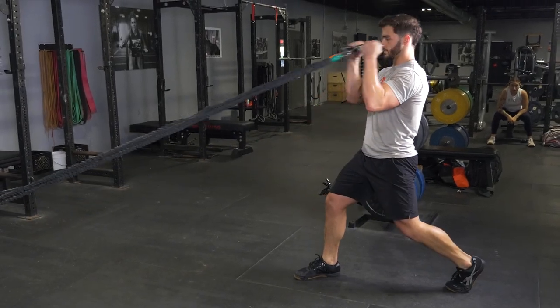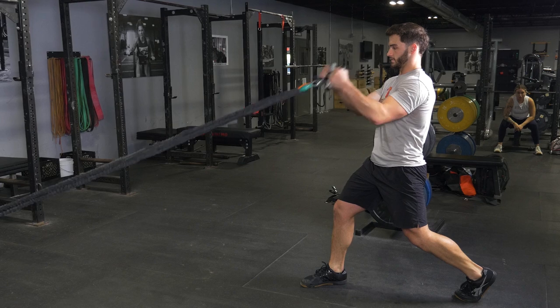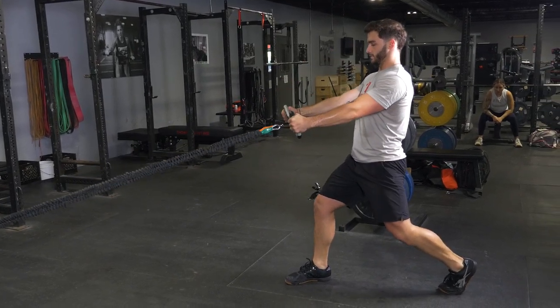The split squat and curl is an excellent full body exercise. Begin holding your T grip max bar with a hammer grip, facing the anchor point of the bands.